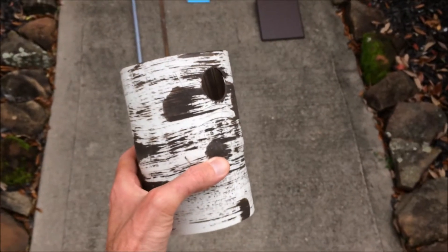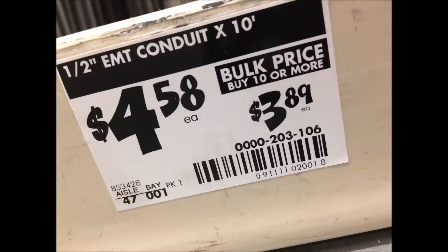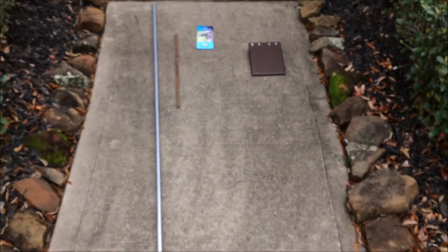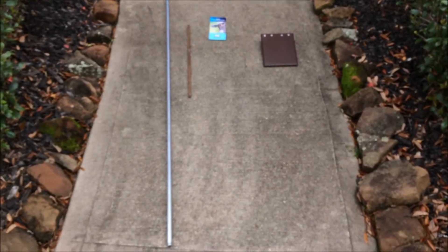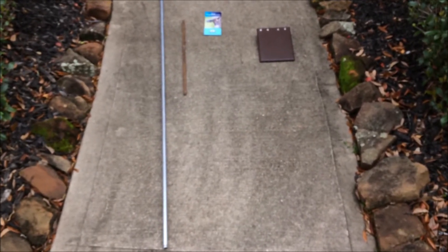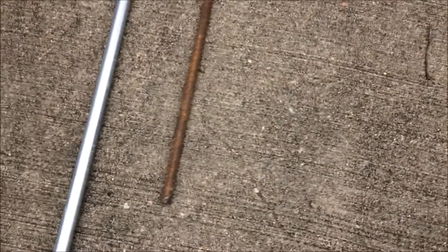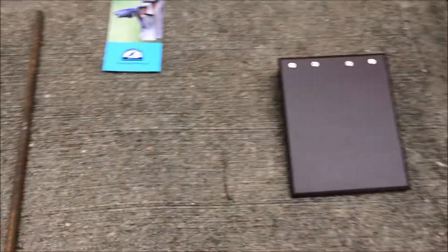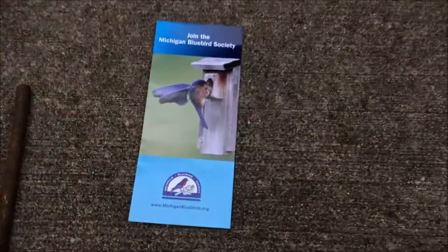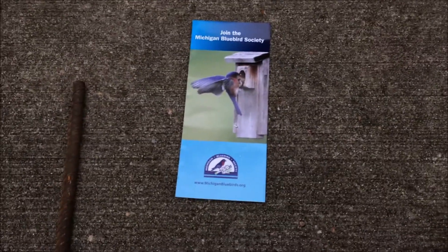I just want to do a side-by-side of this compared to the bluebird house so you can see the difference in size. In terms of setting it up, you're going to need a piece of half-inch conduit and you're going to need to get it cut. Usually the stores will sell this in a 10-foot section. I cut mine to about five and a half feet — I'm planning on burying about six inches into the ground and having five feet sticking up with the house on top. I also bought a two-foot piece of rebar.